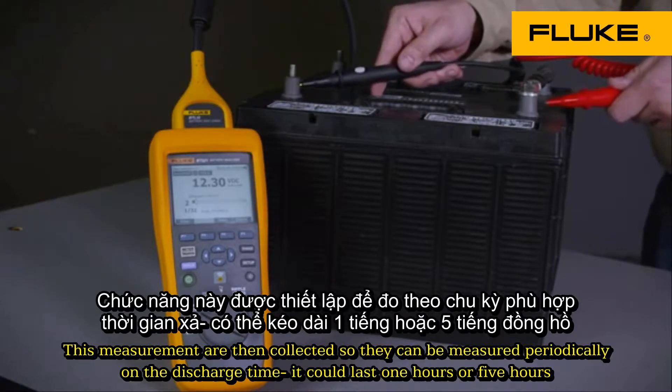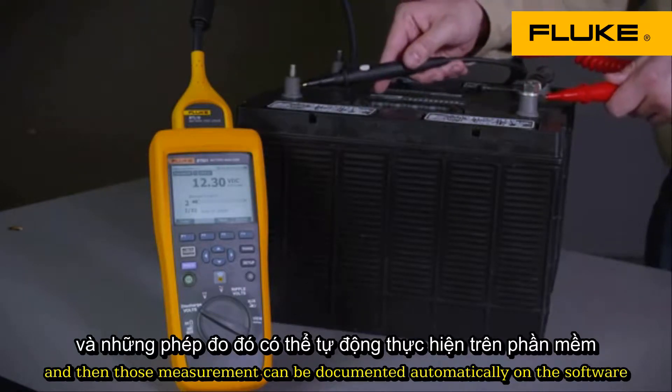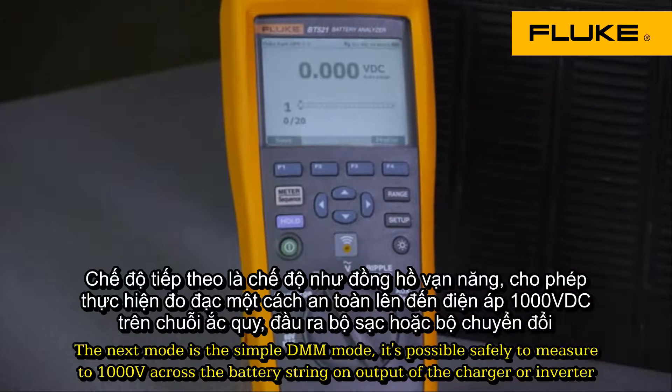Measurements can be taken periodically over the discharge time, whether that's one hour or five hours, and those measurements can be documented automatically with the software. The next mode is simple DMM mode, which allows you to safely measure.